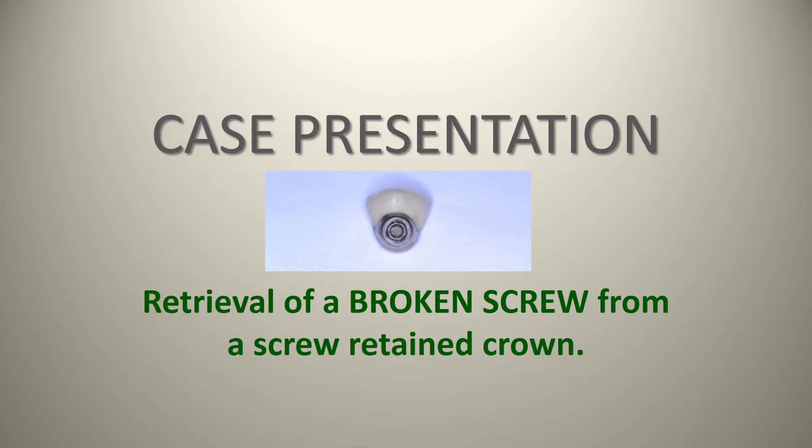Today we have a case presentation about retrieval of a broken screw from a screw-retained crown. With screw-retained crowns, or actually any sort of implant, screws can become loose. Many times this is due to what they refer to as the settling effect and not taking the steps of re-torquing a screw shortly after initially torquing it. However, even with this step, sometimes screws can come loose, especially in patients who are bruxers who aren't necessarily wearing their bruxism appliances. The problem with loose screws is if patients don't come in, these screws can continually get more and more loose until eventually they break.